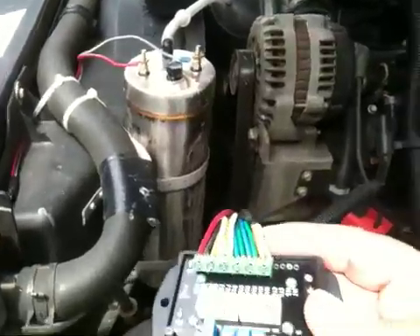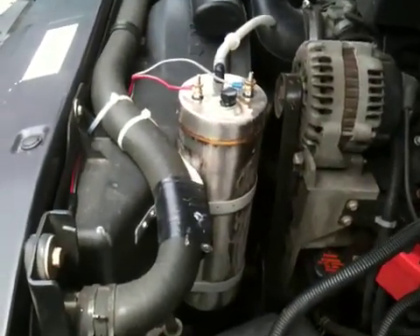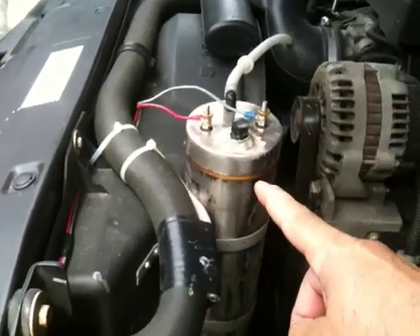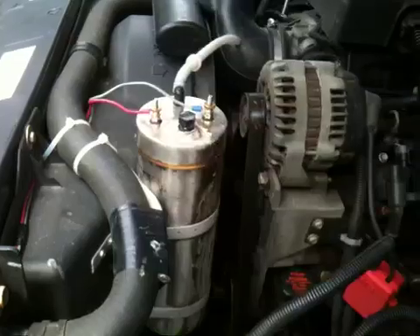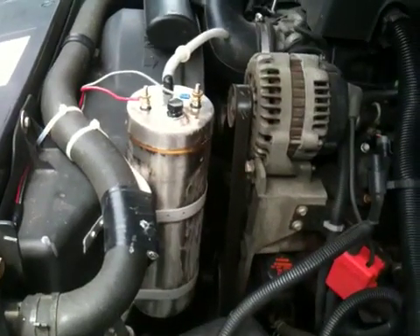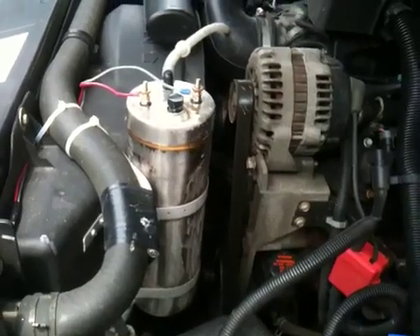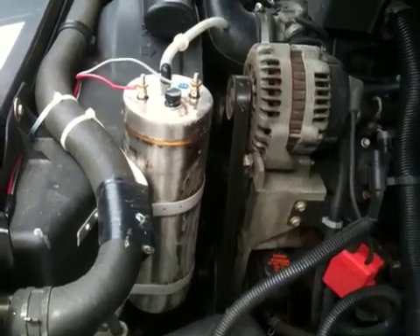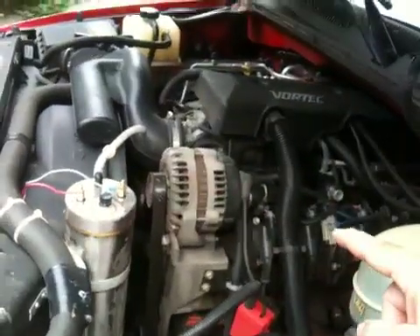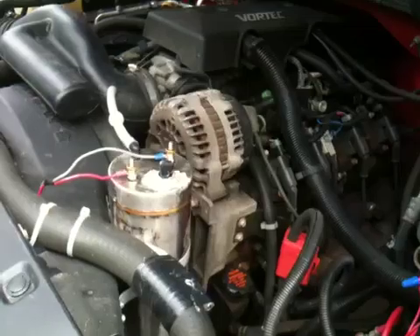This unit cost about 100 bucks, and the pulse wave circuit was about 40 bucks. So roughly around $140 total.